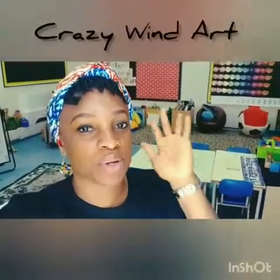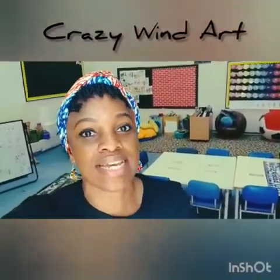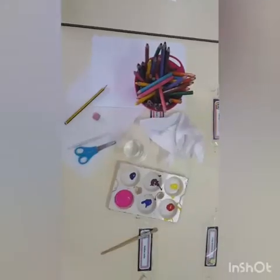Hi everyone! We're going to be making crazy art using wind. We're learning about wind this week in IEYC, and we're going to be making a picture of a boy or girl with really crazy hair. We're going to be making our crazy hair with paints. Follow me and I'll show you how we're going to make this happen.